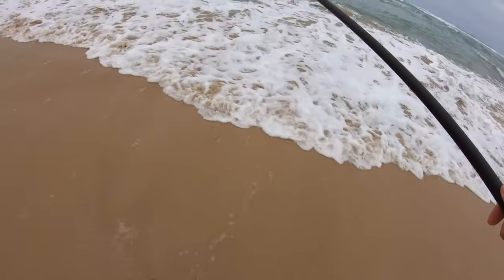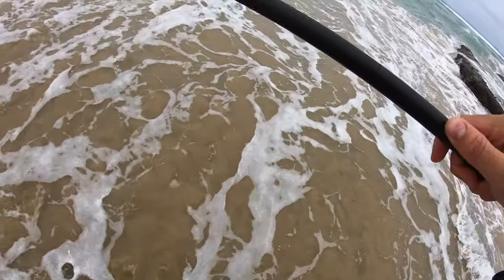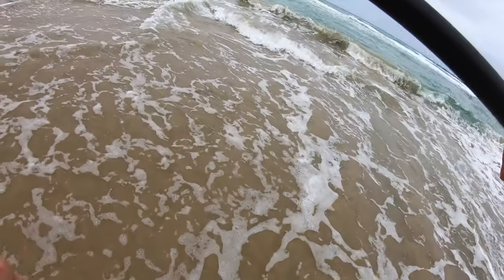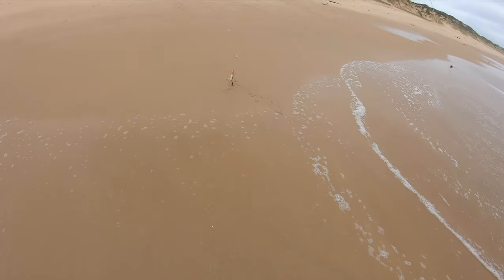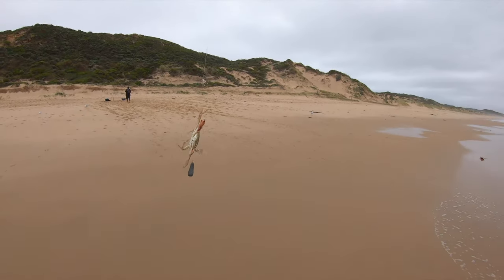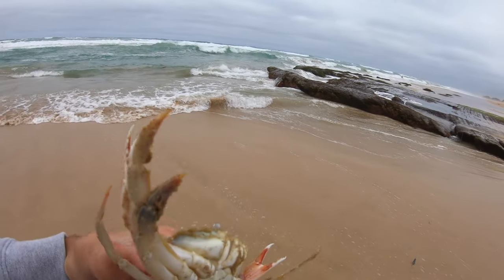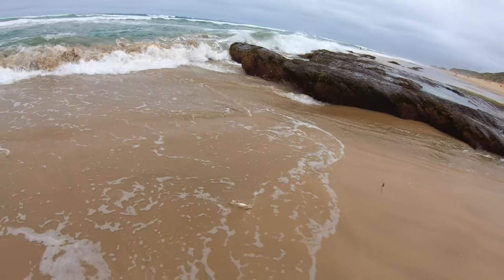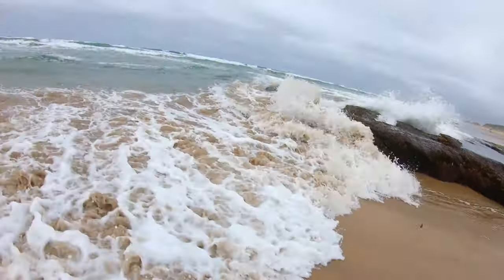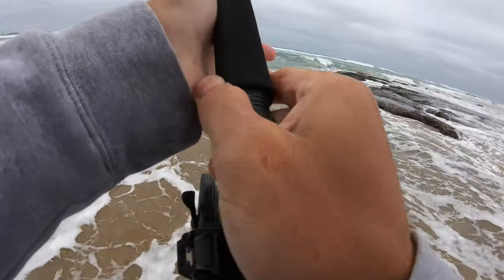Hey, look at what I got! Are you ready? Look at that little crab — look how cool he is, a nice little sand crab. Chuck him back. Chuck my bait back out.